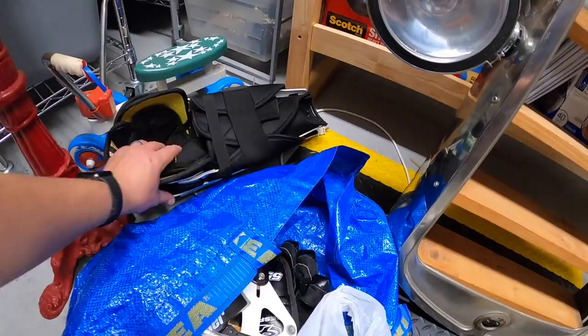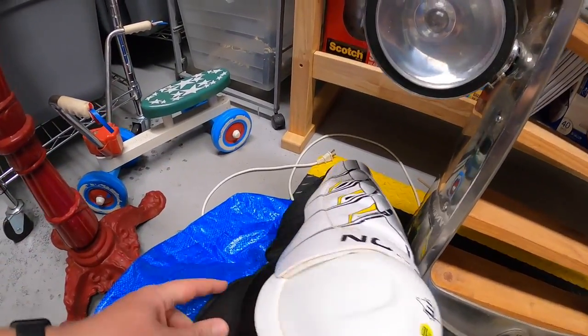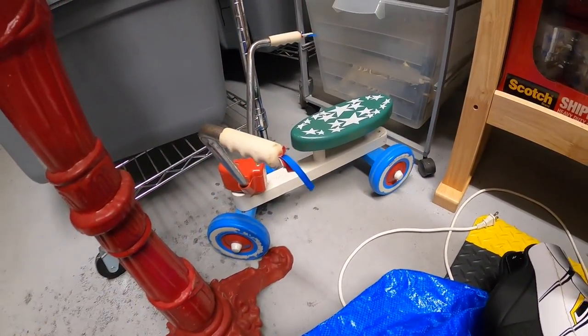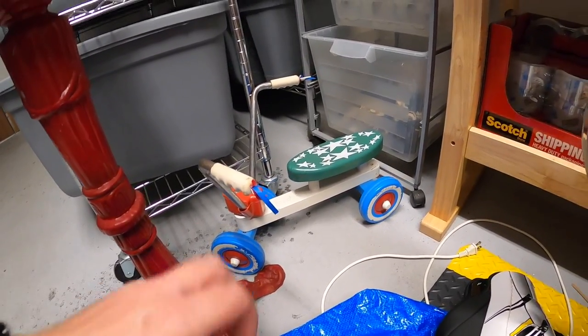Here are some hockey shin guards the guy just threw in at one sale, and a little Playskool kids bike — probably from the 70s. I think I paid five for that and it's going to the antique booth too. That's it for this video guys, thanks for watching, I'll see you next time.